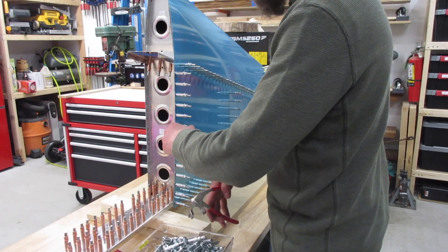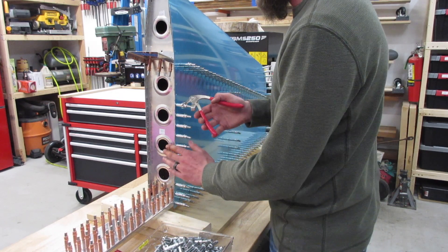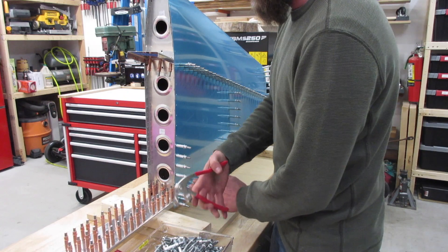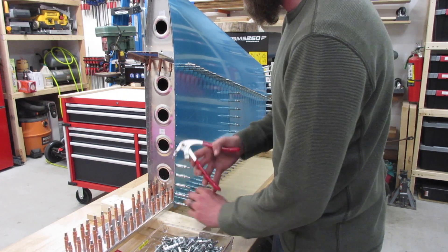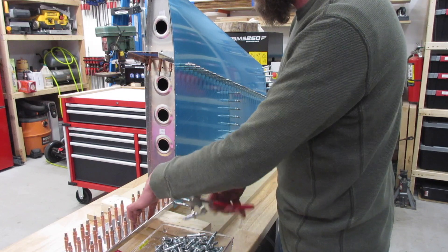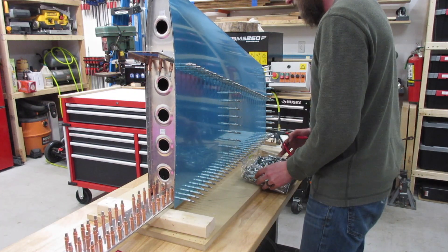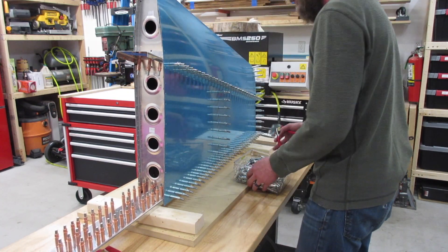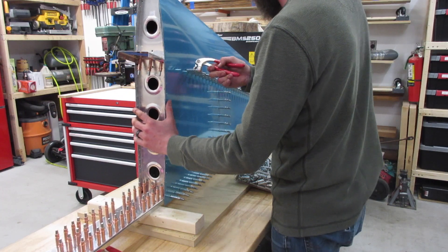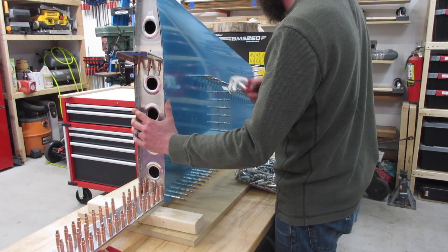That pretty much sums up the clecoing and match drilling of the skin to the vertical stabilizer. I'm going to do the outro a little different today and give you a quick real-time video since most everything else has been time-lapse. It was fairly straightforward — not a whole lot of gotchas. The metrics we have so far: four and a half hours of build time, twelve and a half hours total project time including cleaning and inventory, and seventeen and a half hours total once you add in video editing. If you enjoyed this video go ahead and give it a like, subscribe to keep following along, and leave your comments below for suggestions or questions. Have a good one, thank you.